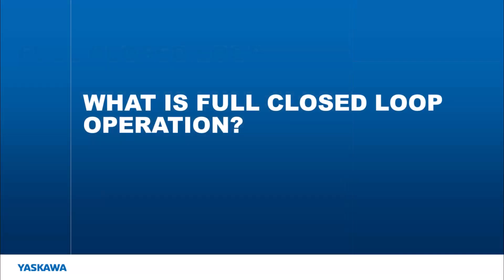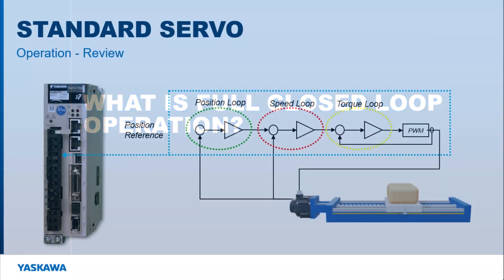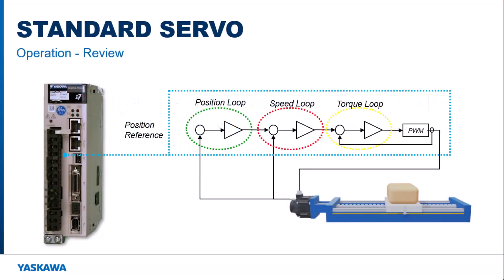What is full closed loop operation? To understand that, we need to first look into what the standard operation entails. The amplifier receives the position data from an MPIAC controller or third-party source. The position, speed, and torque loops are handled within the amplifier. The amplifier defines the speed and torque required to move the motor. The motor and amplifier then provide feedback to each of the three control loops. The position and speed loop receive feedback from the encoder and the torque loop receives feedback from the PWM output.